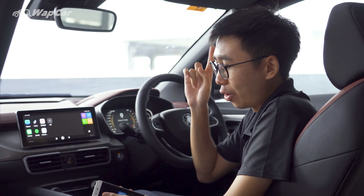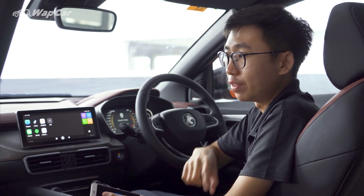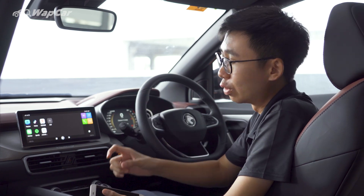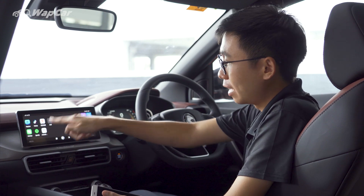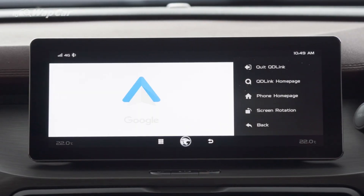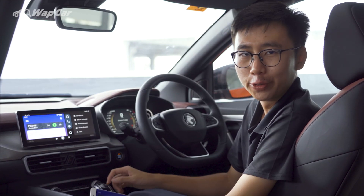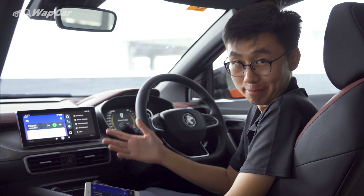Something I've noticed is that on phones that sideload Android Auto, or on older phones which have a separate app icon for Android Auto, you're able to add the Android Auto app onto QD Link. Launch the Android Auto app and you technically have Android Auto connected on your Proton X50.